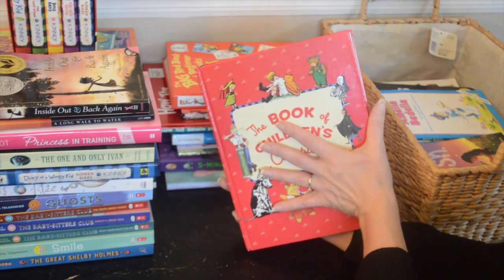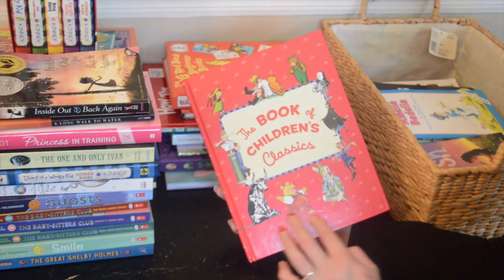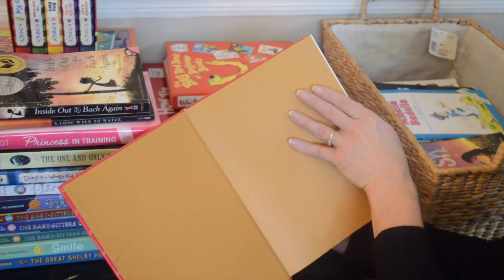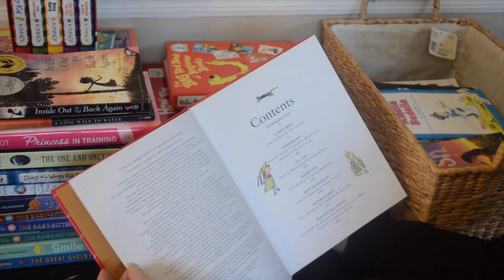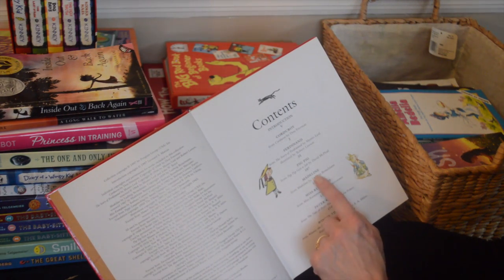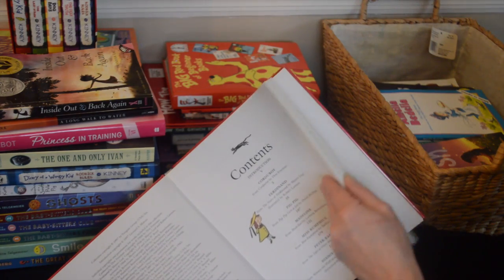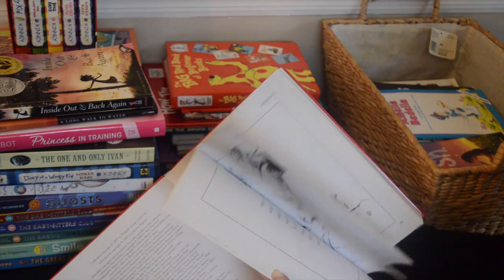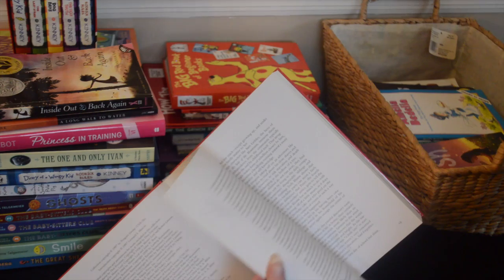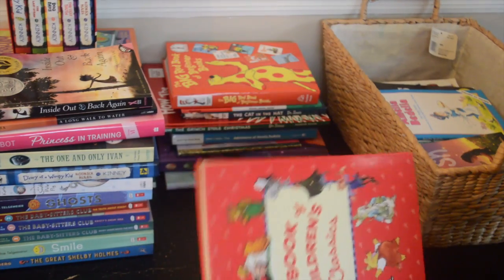This is 'The Book of Children's Classics' — it's got all of these stories in it. This was a nice book and they did like a lot of the stories from here. I know I read Madeline in a video — my daughter liked that story. I love the story of Madeline. So this is a nice book with some classic stories and I'll hold on to that one.